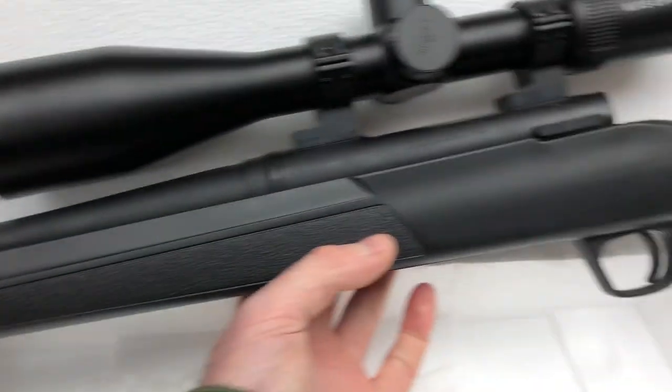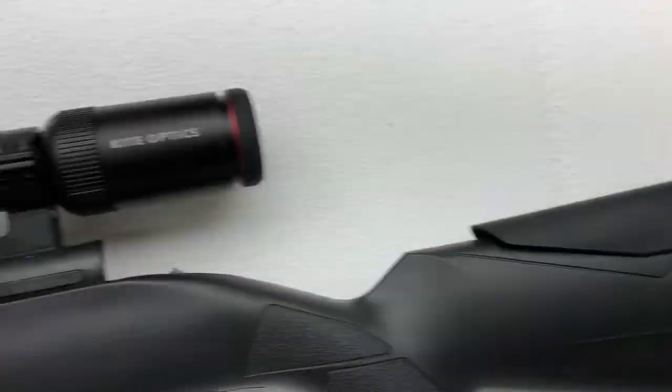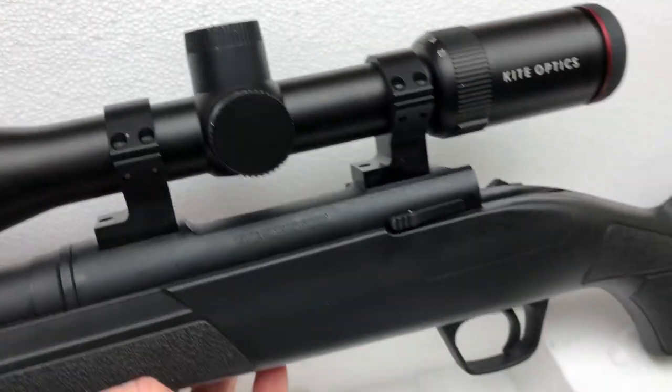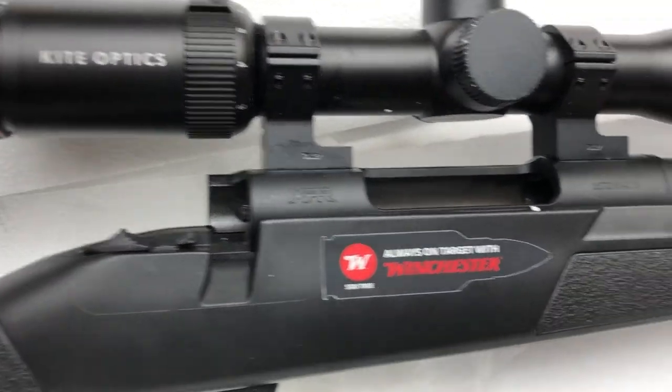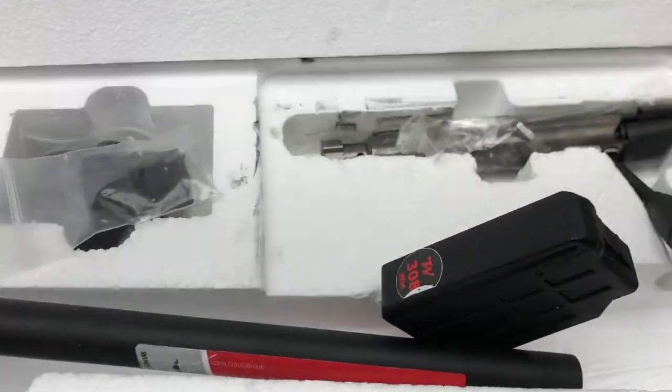I quite like Winchester XPRs. Winchester's not a name we see a massive amount of in the UK, but generally speaking I've always had quite good rifles from them. So I look forward to reviewing this one. Stay with me — we'll take it for shooting and see how it gets on. I think I might do a video review on this one, because I think it deserves it.